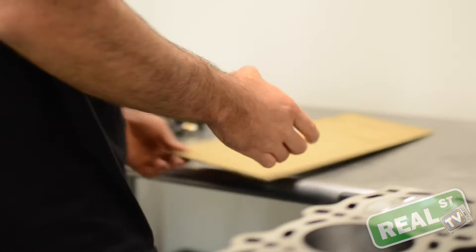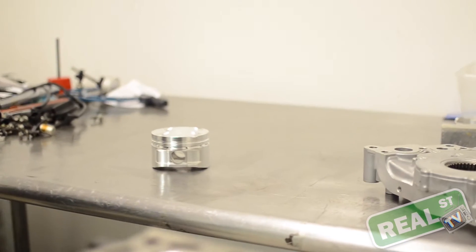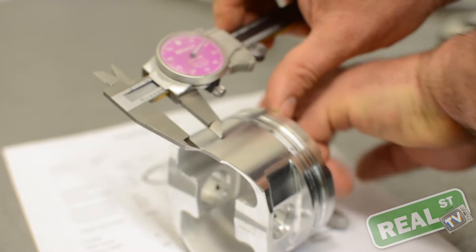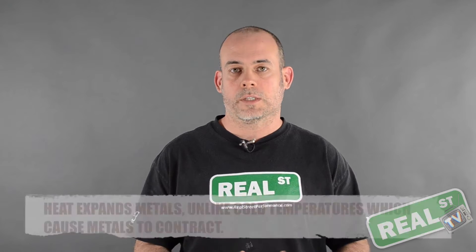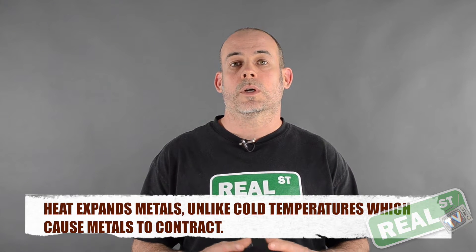One of the common misconceptions when you go to measure your piston is that the piston will be the same size at the bottom as it will be at the top. This is completely incorrect. The top of the piston is much smaller than the bottom. This allows the piston to expand under heat — the byproduct of the combustion process causes the top of the piston to grow. If the top were the same size as the bottom, it would simply seize the bore once it heated up.